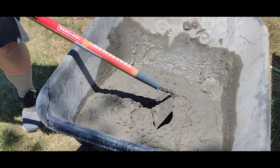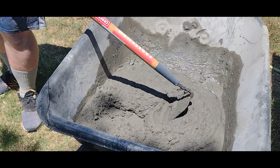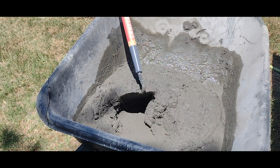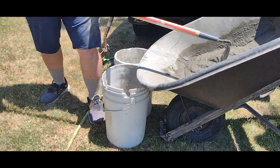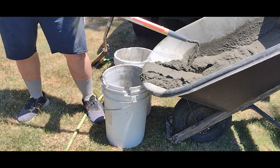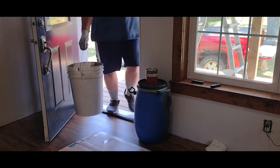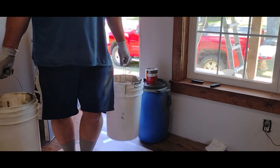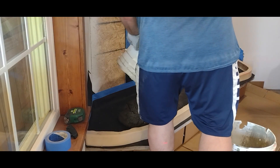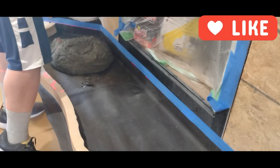This is looking pretty good — it's not too soupy and it's not too dry, I think it's ready to take into the house and use. We are dividing it into two buckets to help carry it in, and Perry carries it in because it's a little heavy for me. Now he's dumping it into the mold and that's looking really nice.